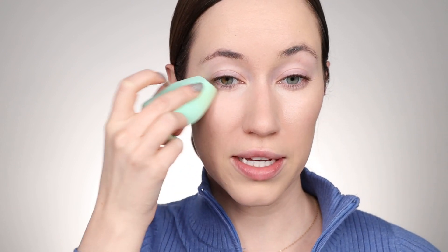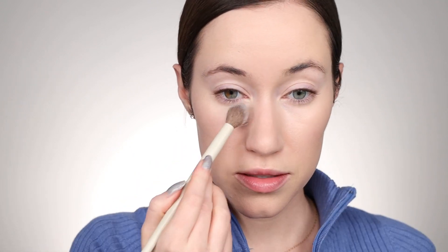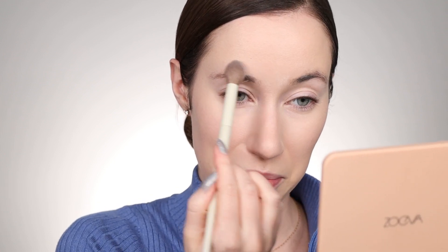I'm going in with my NYX Bare With Me Concealer Serum to conceal my under eyes, blending that out with the same sponge. Since we're using a lot of e.l.f. products today, I thought I would use my e.l.f. Halo Glow Setting Powder to set underneath the eyes and then use a fluffy brush to set the entire face. By the way, this sponge retails for six dollars. e.l.f. always has the best prices — it baffles me how they make such great quality products for so affordable.